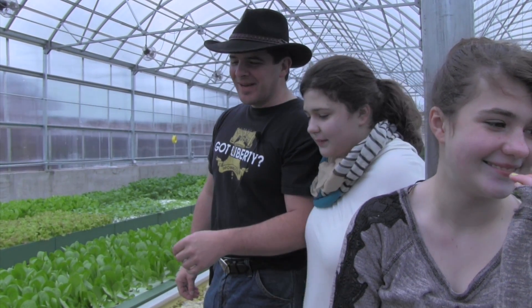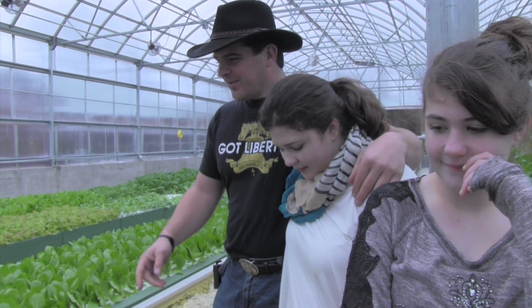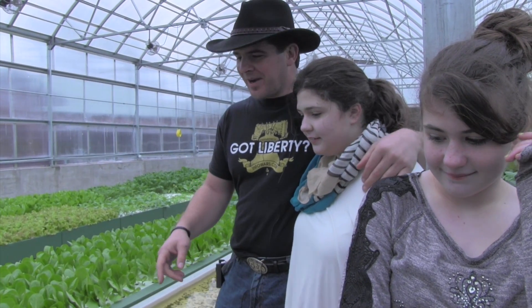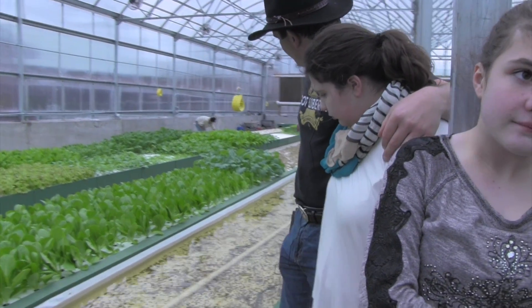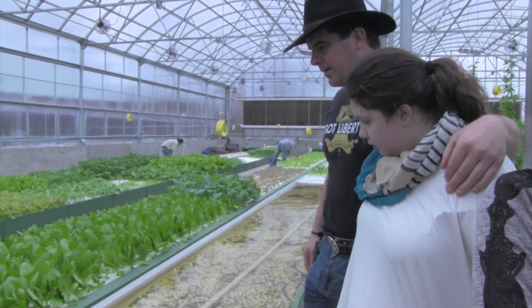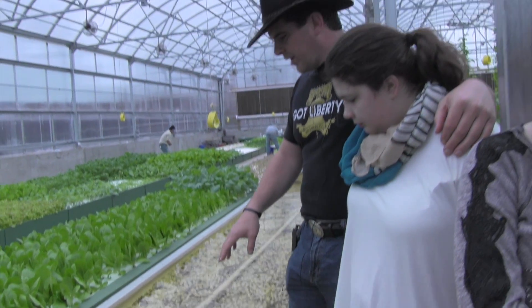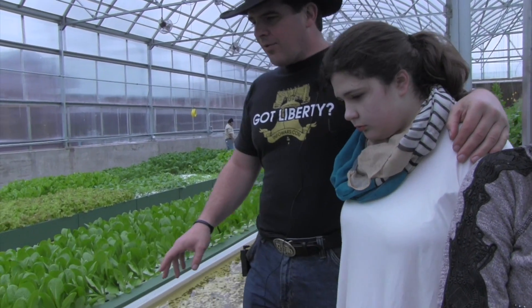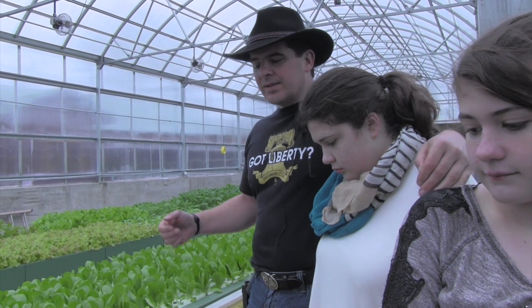Hey everybody, welcome back to the farm. We're having a good time goofing off and working on the farm with my nieces and my nephew behind the camera today. I want to show you, since we just harvested this half a row of plants, it gave us a good opportunity to show what we're doing here and how we started to fight our mosquito problem — and it worked really well.